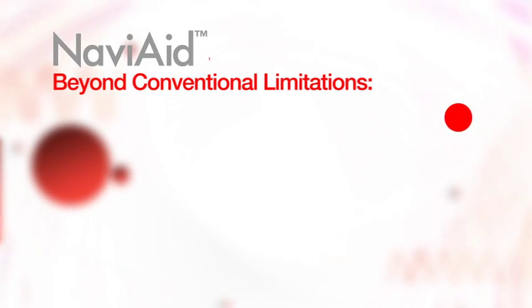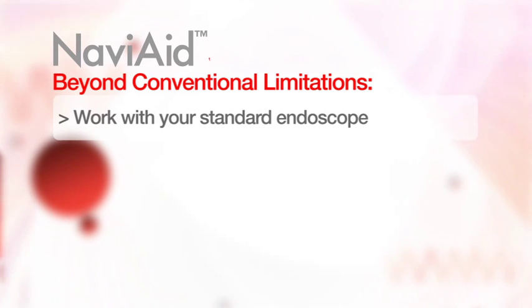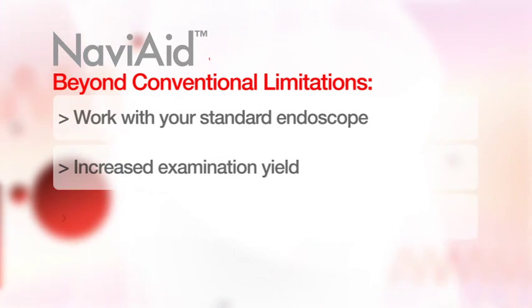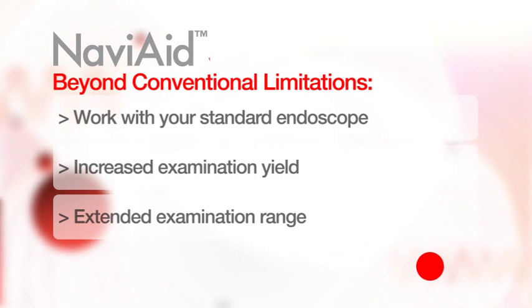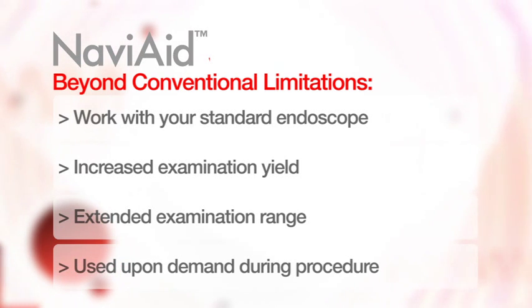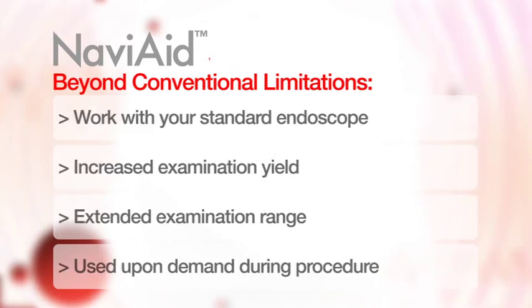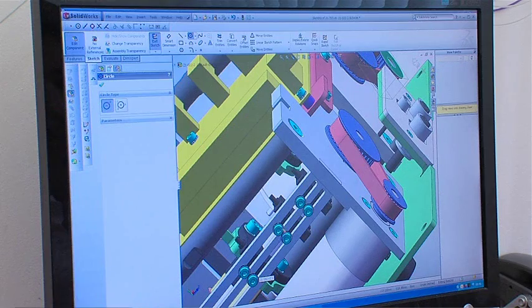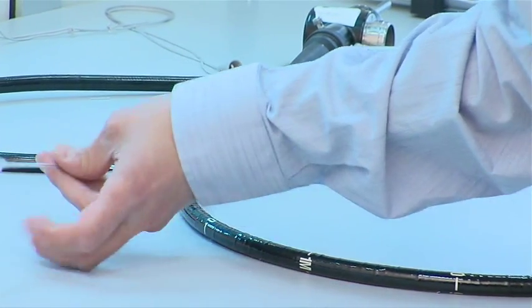The Naviaid devices work in complete harmony with standard endoscopes, providing additional capabilities, increasing examination yield, and extending examination range. As on-demand devices, they can be used during a procedure without any need for pre-mounting or prior preparation. Additional Naviaid devices are under development addressing additional challenges in GI endoscopy.